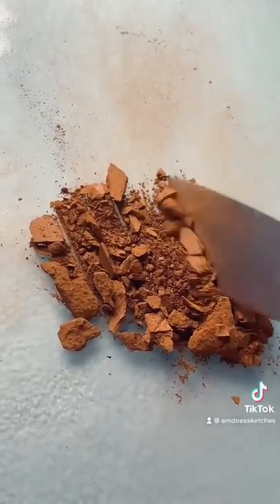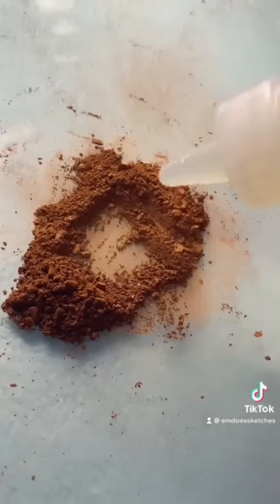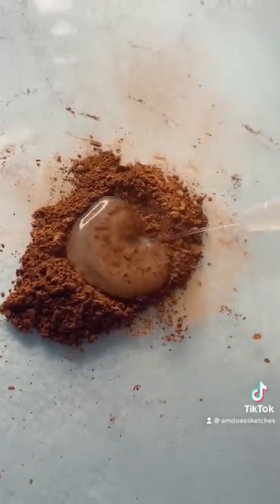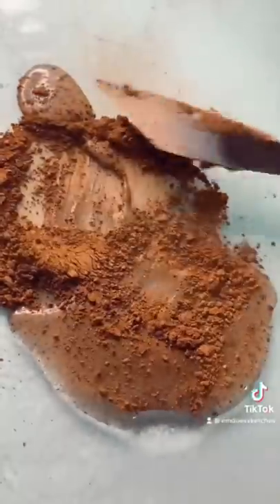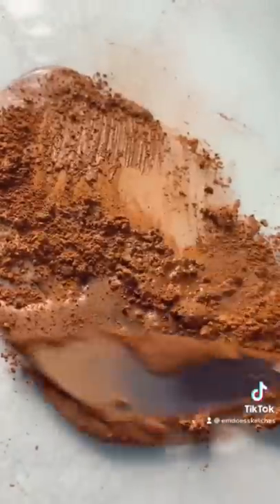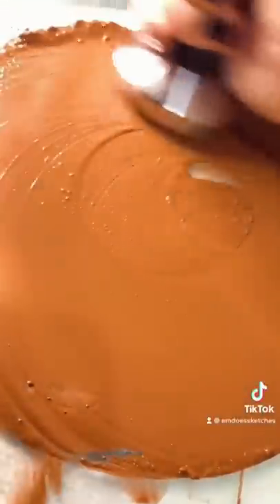Every time I make a brown watercolor paint, someone has to comment that it looks gross, or like something you find in a washroom. Those comments kind of bug me, because brown can be such a beautiful color. So many people in the world have a brown skin tone, and you can use brown to paint lots of different portraits.